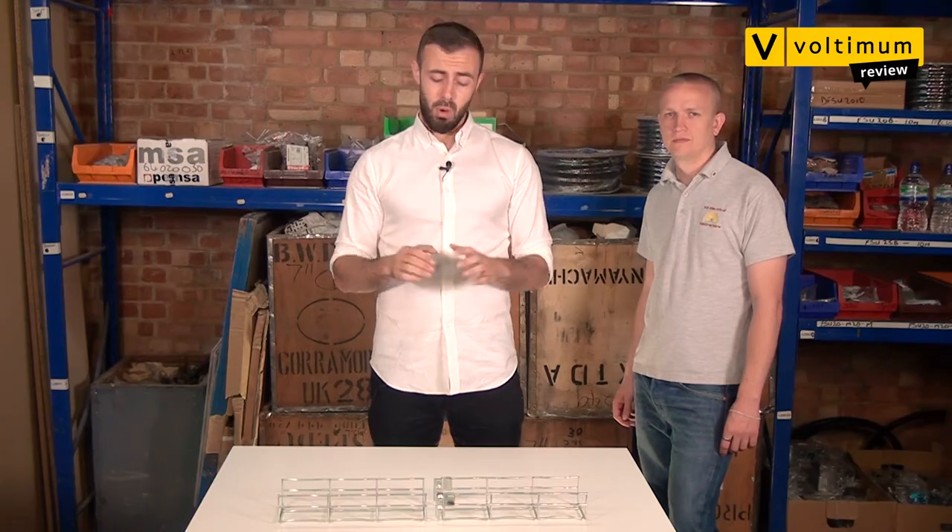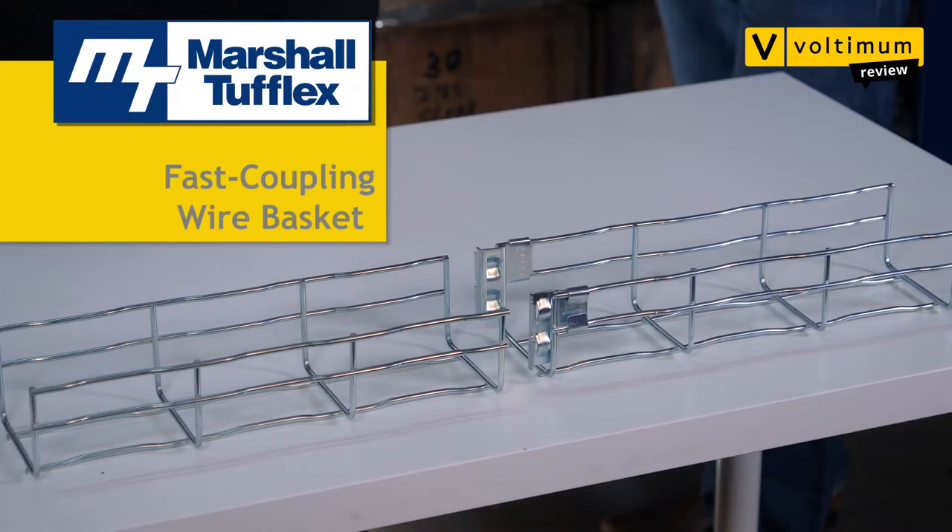Kyle's going to take a look at the features and benefits of the products and see if they're worthy of a place in your van. Today we're going to be looking at the wire basket from Marshall Tufflex. Any product that improves efficiency on site, makes a job easier and an installation quicker, has real value to an electrical contractor. Kyle, tell us a bit more about the wire basket.